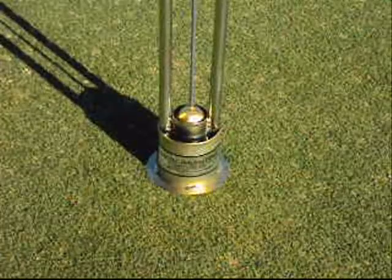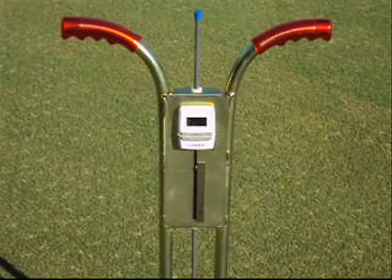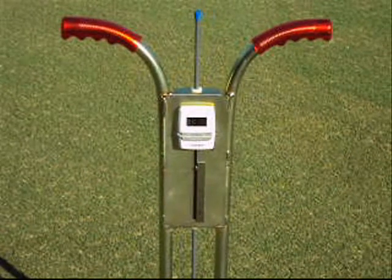Set the countdown timer for 15 minutes. After 15 minutes have elapsed, simply read the scale to determine the infiltration rate.